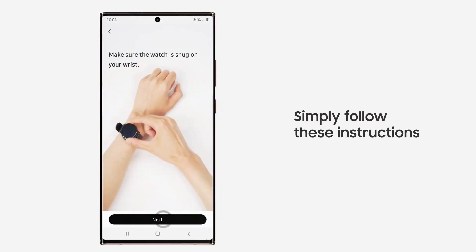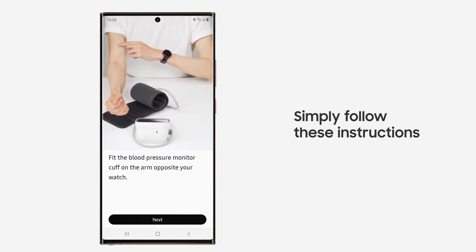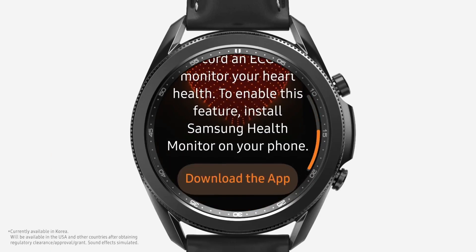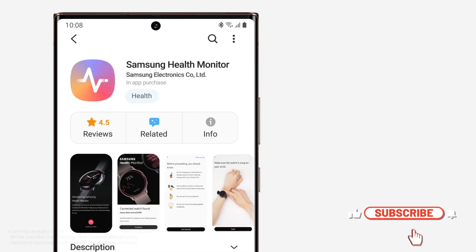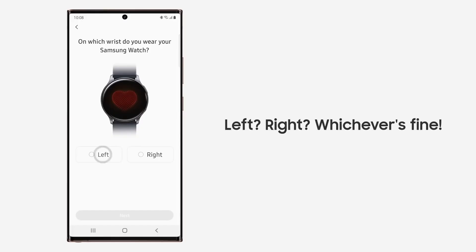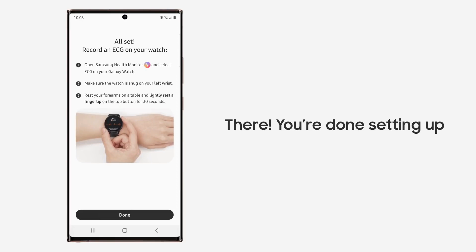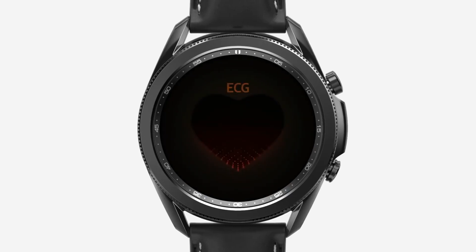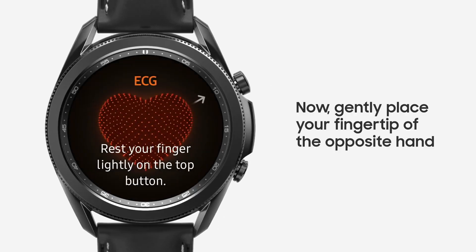The BP and ECG features have not yet arrived in most regions across the globe. Samsung only recently got approval for ECG to be released in the EU, and the BP monitor has yet to reach most markets. So if this glucose feature is coming on the next watch, it will likely launch in South Korea first, and as we know, it could take months or years to land in other countries.